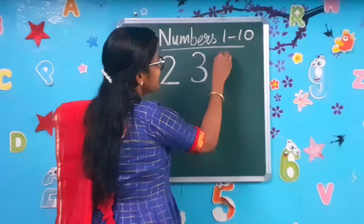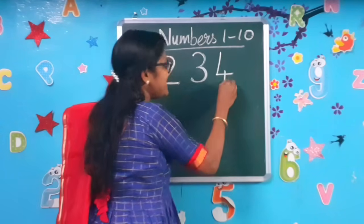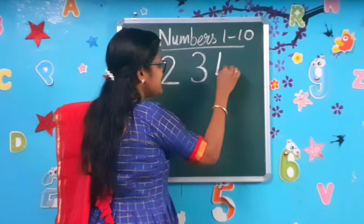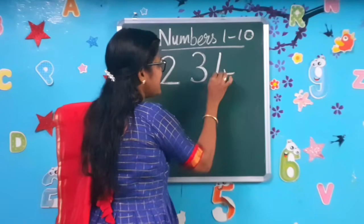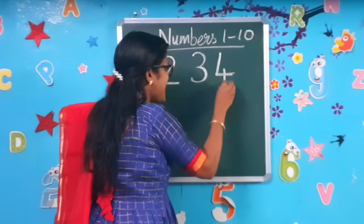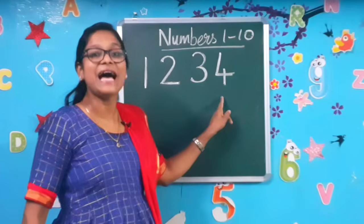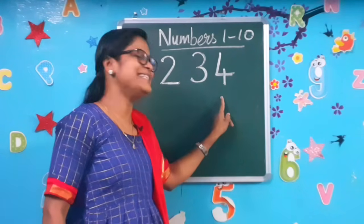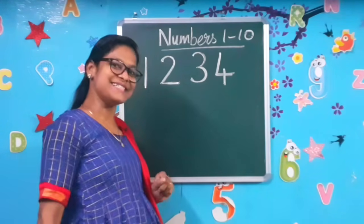Number 4. Standing, sleeping, standing line. Standing, sleeping, standing line to make the number 4. Have you all written it, children? Come on, let's write the next number.